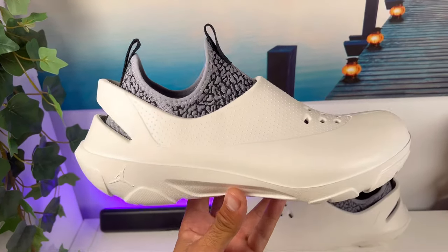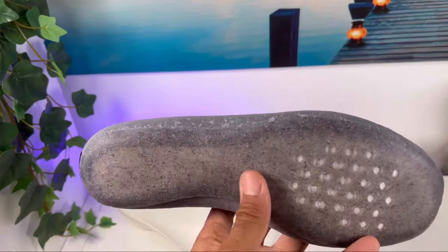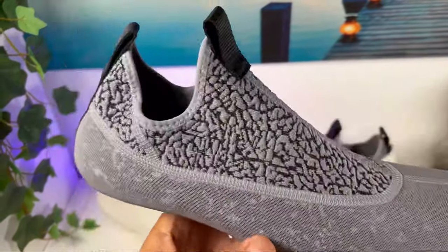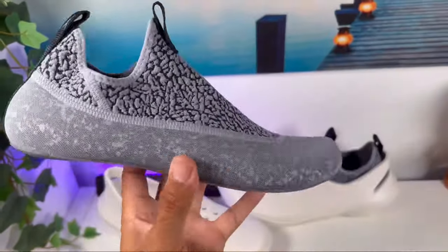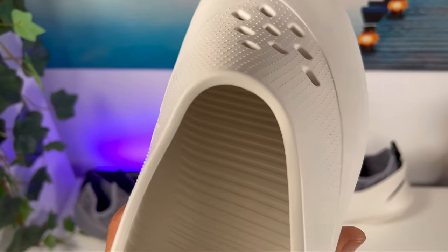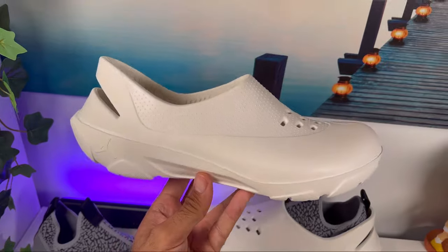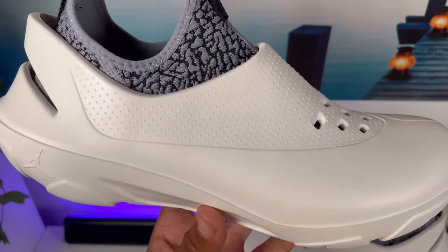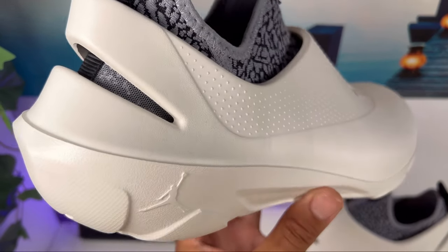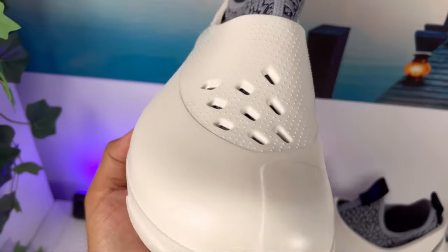That reason is that this shoe actually has two purposes. As we take it out of the box, you can see it's made out of a sock-type material that's quite thick with a lot of padding, and the second component is this foam shell which you can also wear without the booty construction. So either way we have a dual purpose here. The foam shell is made entirely of one piece construction, and covering the top part of the foot you can see these very big holes which give it good breathability.